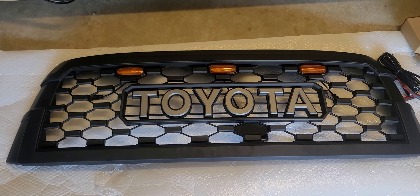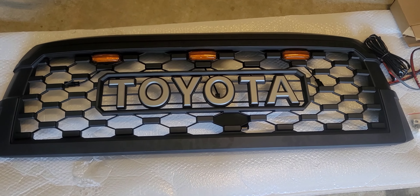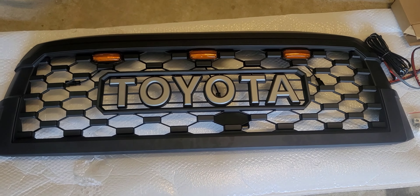Got the Omnitsa TRD Pro Toyota knockoff grill. I think it's pretty nice, pretty solid.